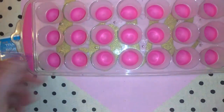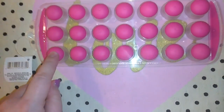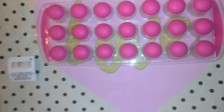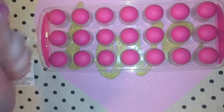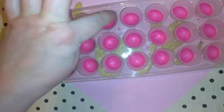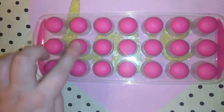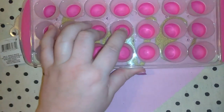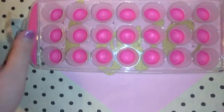I picked up this ice cube tray. I wanted to try this type because we have an ice maker on our refrigerator but it's not connected right now. I have the old kind where you have to crack them and they end up cracking in the middle. These ones have rubber on the bottom that you can push, so I'm thinking that might save the tray from breaking as quickly. If I like it, I'll go pick up a couple more.